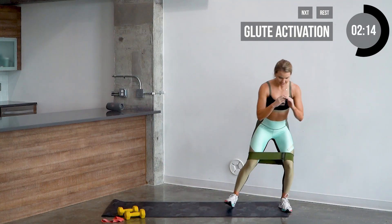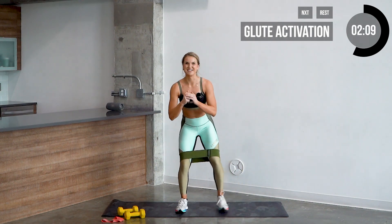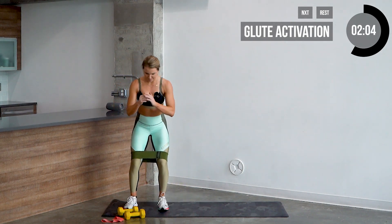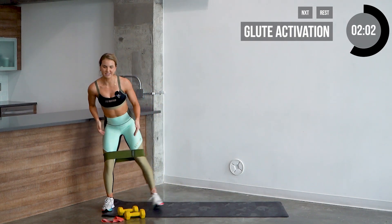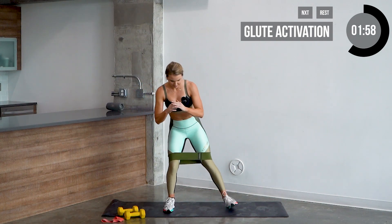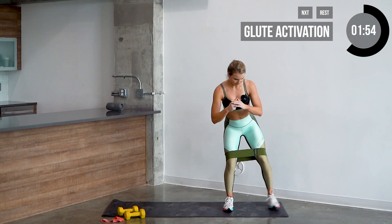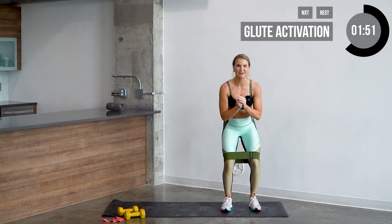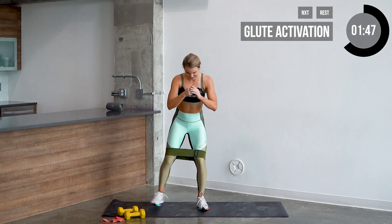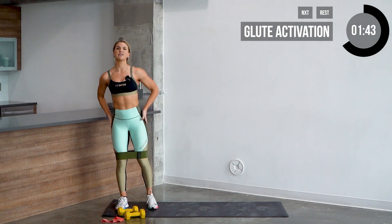Walk to the opposite side, let's do it. Keep those knees out. Back to the opposite side — nice job guys. You're already starting to feel that burn.